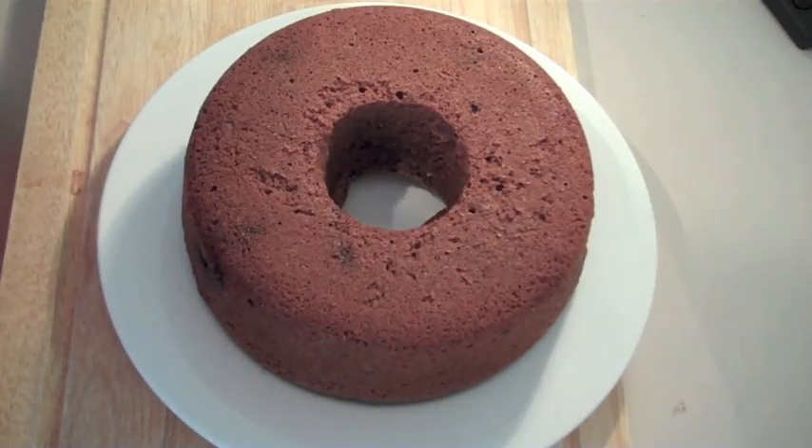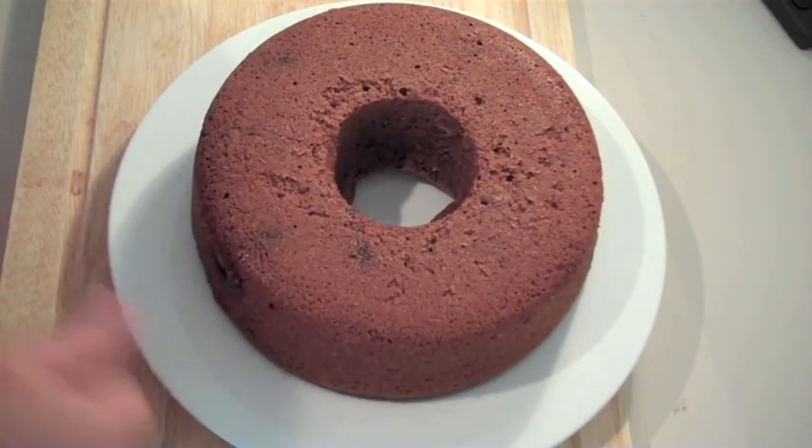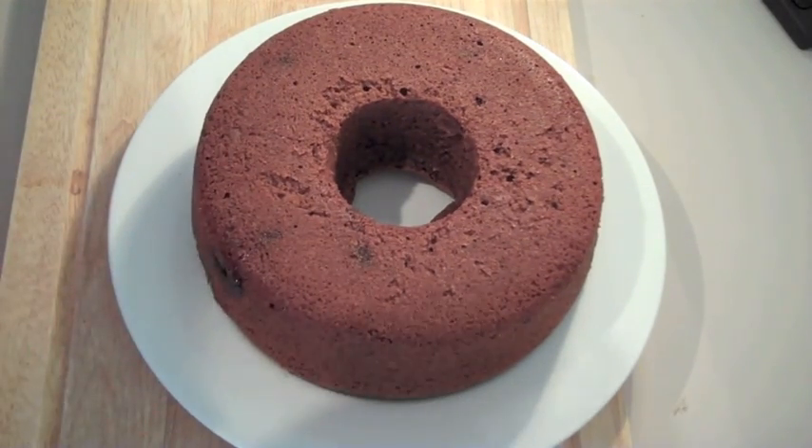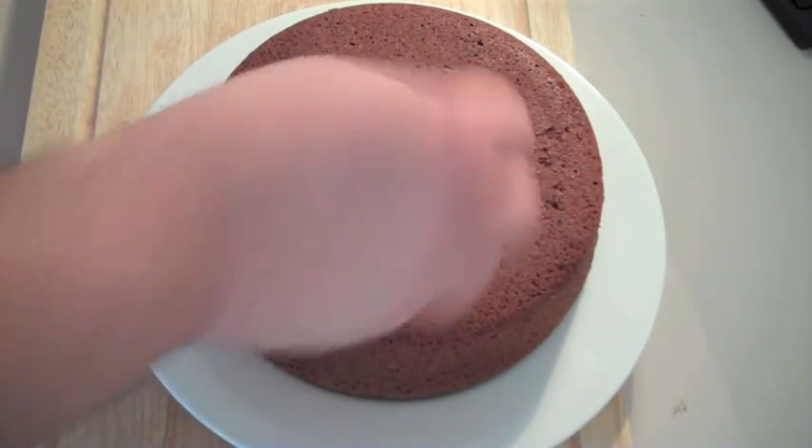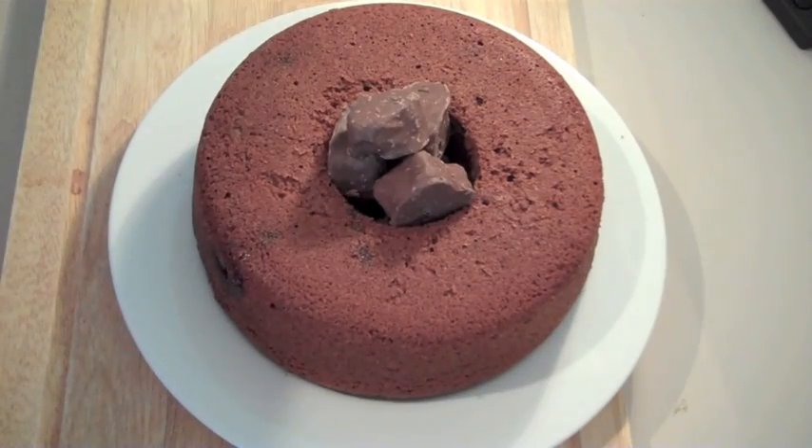I've just pulled out our chocolate honeycomb cake. I flipped it upside down, and the reason I did it in a ring tin is for this — with the extra chocolate honeycombs I'm just going to pop them straight in the middle so people can snack on them while they're eating the cake.